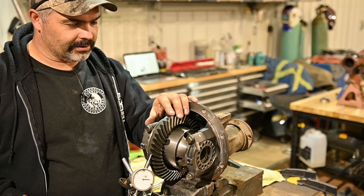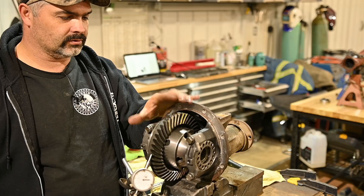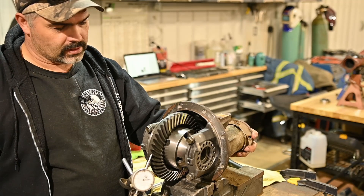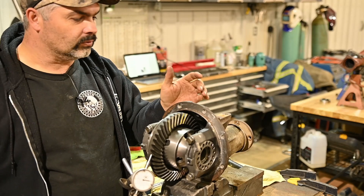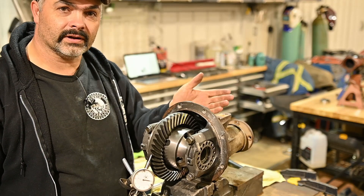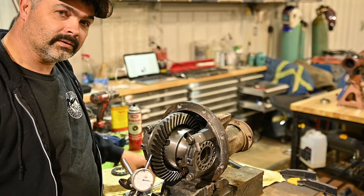I've got my gear set set to about seven and a half to eight thou - right in that spec, same rough spot as it was when I took it out - and she's basically ready to go to finish installing the rest of the air locker. Let's have at her.